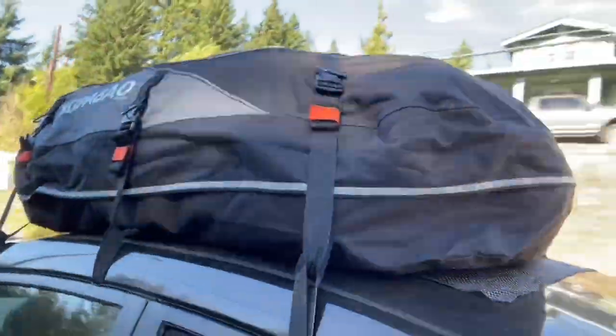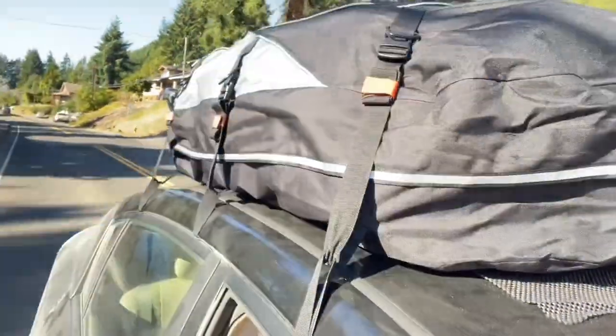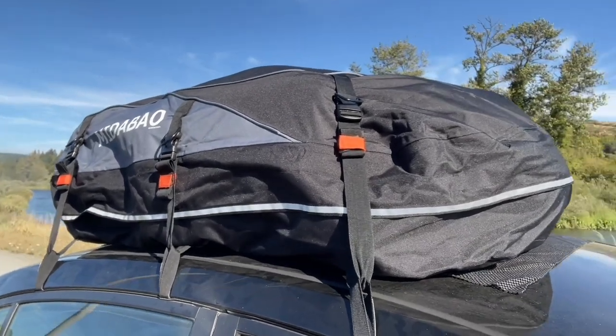Hey, it's Gina with WTI. Are you tired of playing trunk Tetris every time you want to take a road trip? Well, we are, which is one reason why we got this soft car cargo carrier from Meetabout.